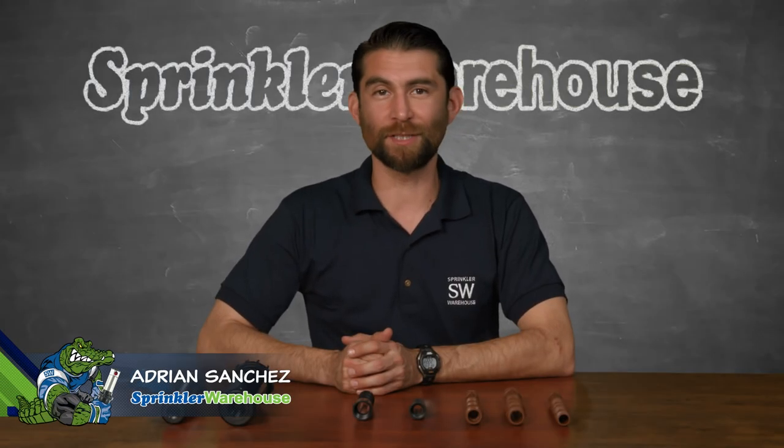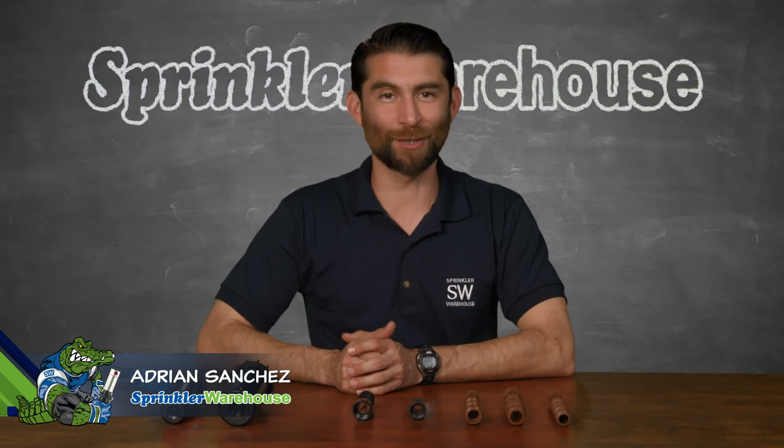Today we're talking about cut-off nipple risers. Adrian Sanchez here for Sprinkler Warehouse. Let's get started.